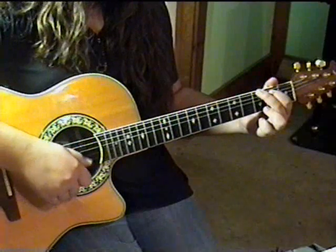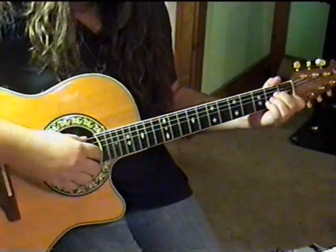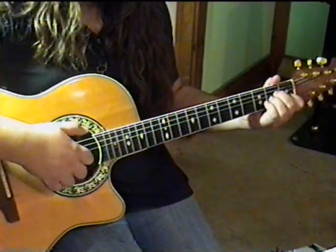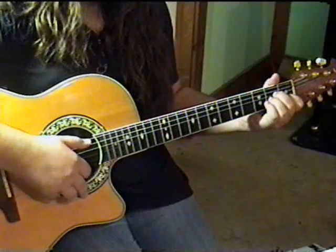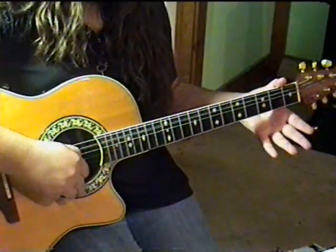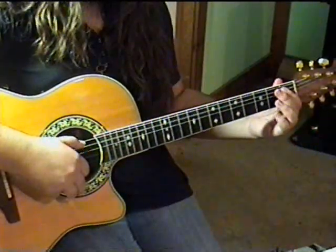Now change to the A minor chord position. Play strings 5, 4, 3, 2. Now play three notes on the A string: open A, first fret A sharp, second fret B.